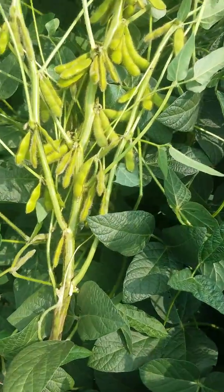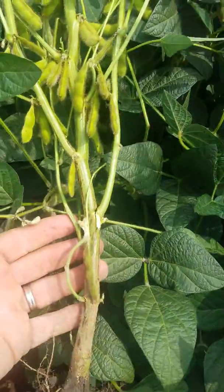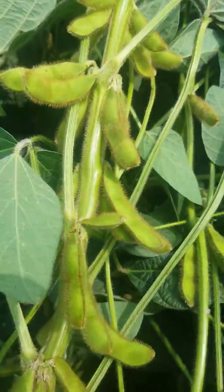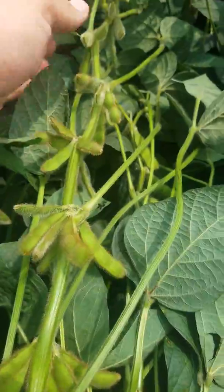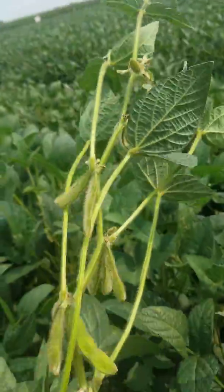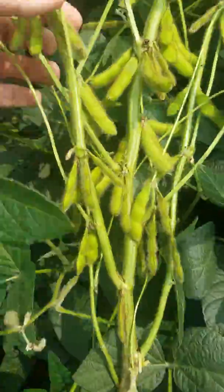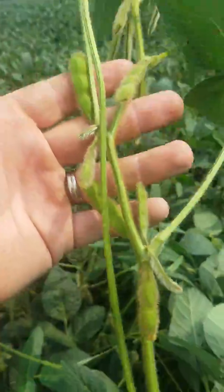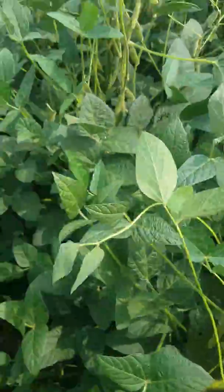Just set a new personal best — pulled this plant with 26 nodes, 25 inner nodes on this P39T28X. We're still blooming up top, with four significant branch nodes with up to 16 nodes on them.